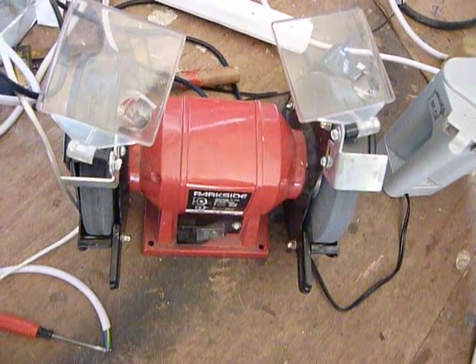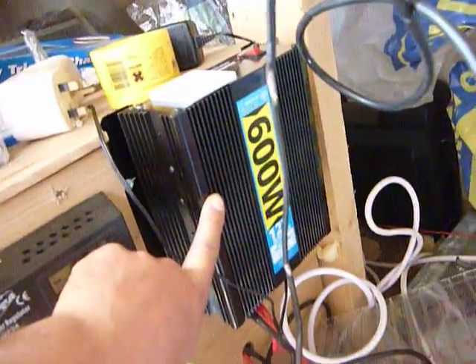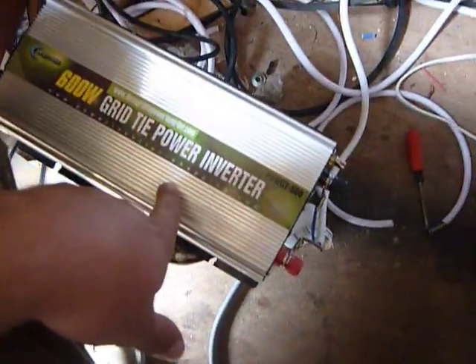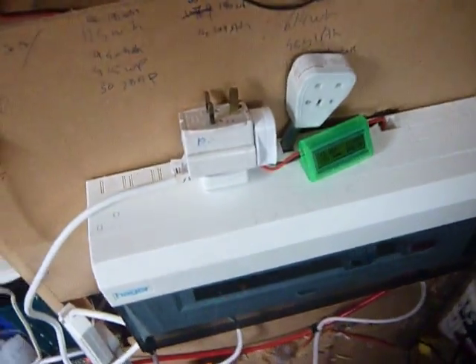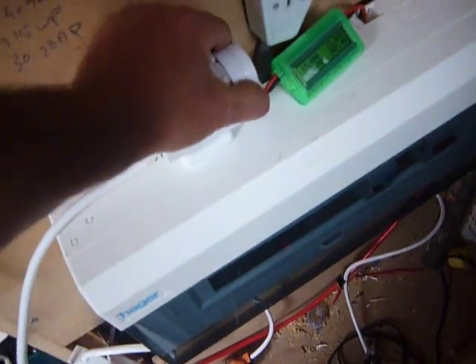This pure sine wave inverter will power most things. I'll turn it on — there's a little bit of a delay — and there you go. That's the pure sine wave one; this other one is the modified sine wave. But the key one is the grid-tie. I'll show you what happens with it. I want to check if the kettle has boiled. I'll disconnect the kettle and come back for it.